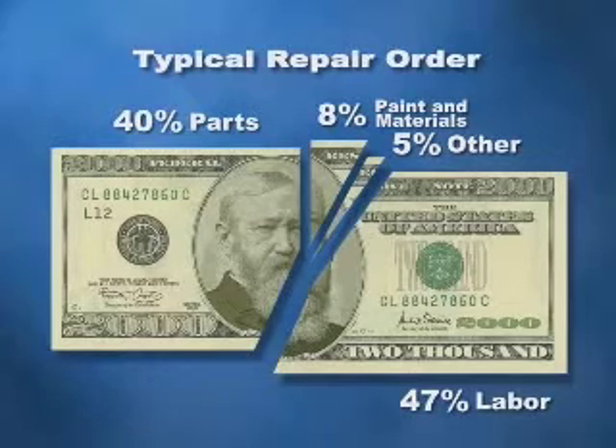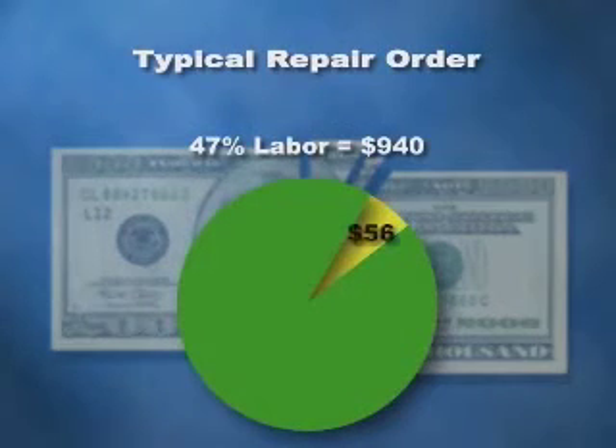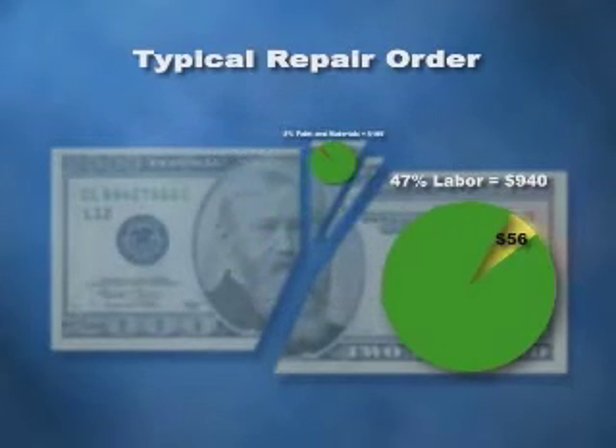So where does masking tape make an impact? The revenue associated with labor on this repair order is $940, and approximately 6% of total labor revenue, or about $56, can be linked to the labor associated with applying masking tape. The gross revenue associated with paint and materials is $160, while only about 2%, or $3.20, reflects the cost of masking tape. So masking tape can have a big impact on labor revenue, while contributing a comparatively small amount to material cost.